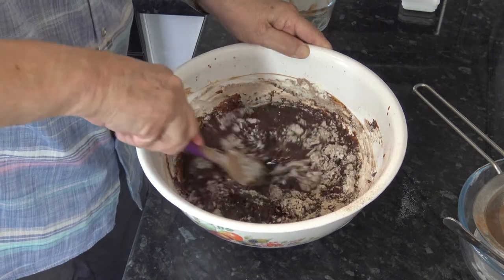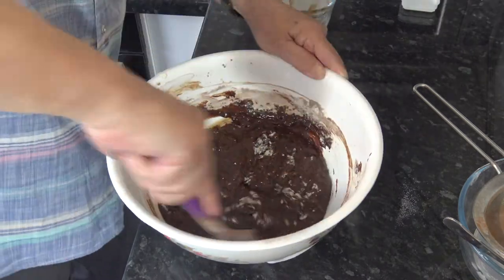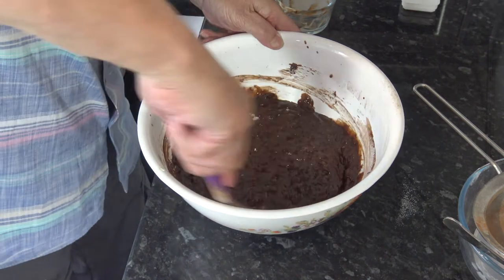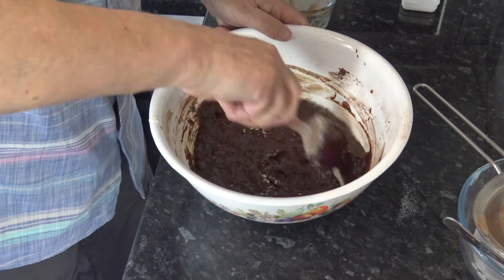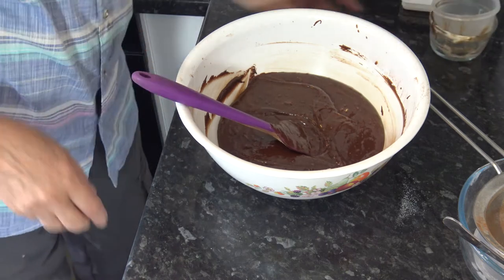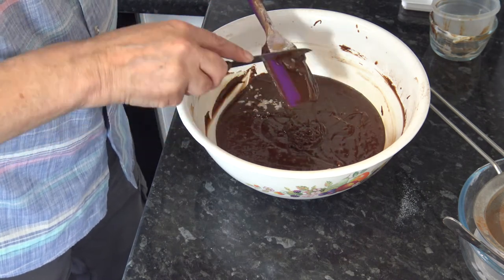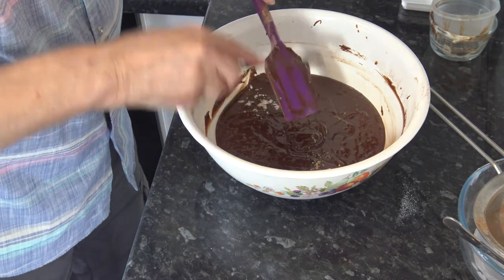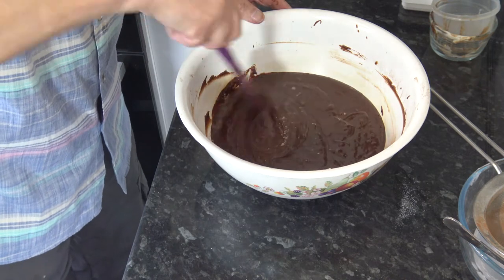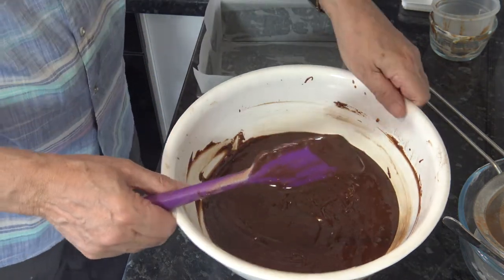I saw this recipe on BBC Good Food and they used a slightly larger cake tin than I'm using, but I think that should be fine. So I'm mixing that until I don't really see any lumps — a few won't matter but I don't want lots of lumps in it. I'll just knock that flour off and incorporate that as well, and then we're going to pour that into our prepared cake tin.